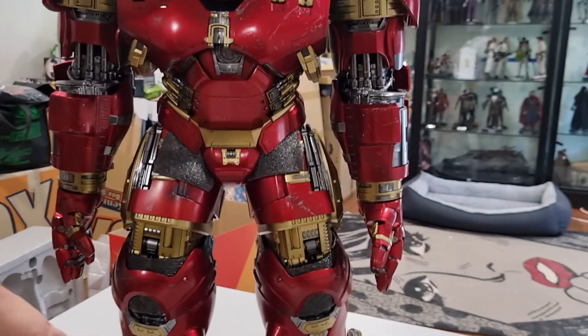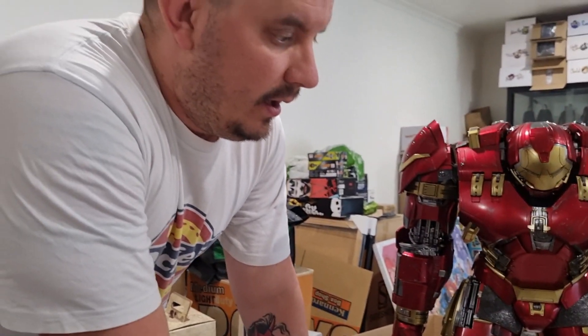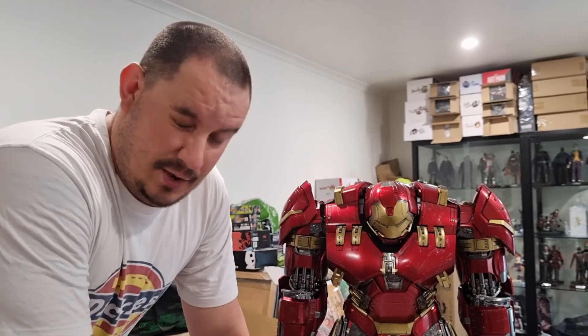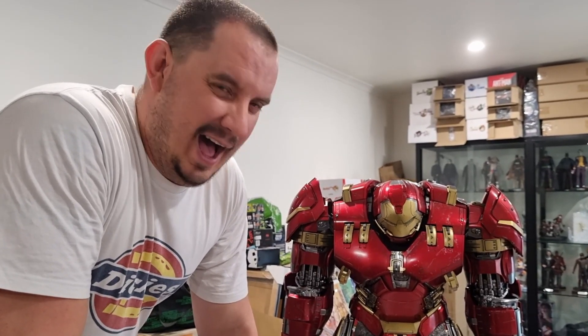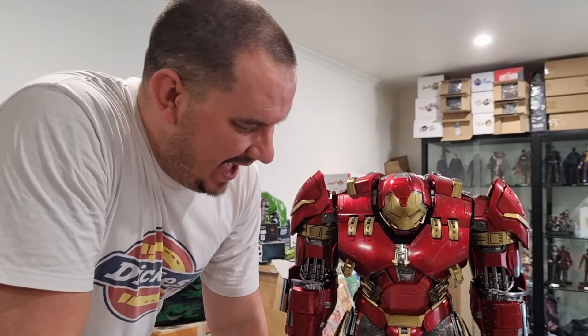This is going to be a centerpiece of my collection without a doubt. Words just don't describe how much I love this figure. What do you guys think — is this a figure you want in your collection? Are you willing to pay $1,200 for this figure? Let me know your thoughts in the comment section below. Mrs. Jackednnerdy is shaking her head at the moment, but I love it — without a doubt it was worth it.